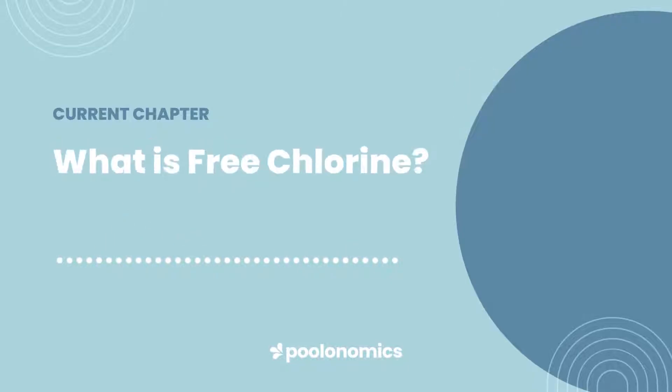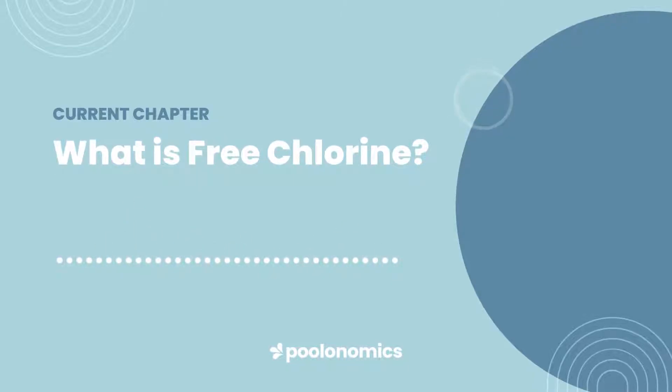Let's start from the top. What is free chlorine? When you add chlorine to your water, it immediately converts into hypochlorous acid and hypochlorite ion, collectively known as free chlorine. Free chlorine is the chlorine in your pool that hasn't yet been used up. It's the active, sanitising form.